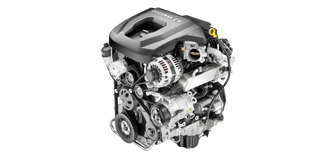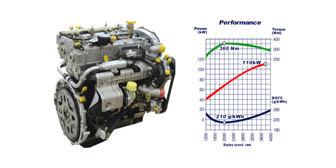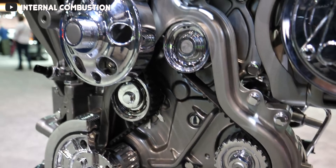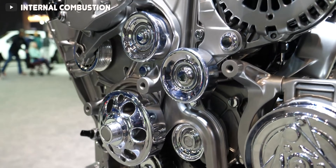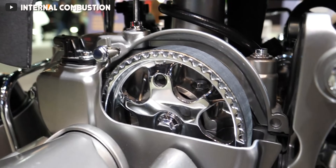For the 2.8 liter Duramax in particular, it's based on the A428 dual overhead cam engine, which itself is an evolution of the R428 dual overhead cam that first hit the market all the way back in 2001. So the basis of this engine can be traced all the way back to 2001 or even earlier depending how deep you want to dive into it.